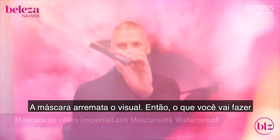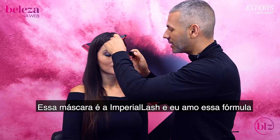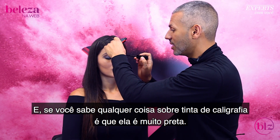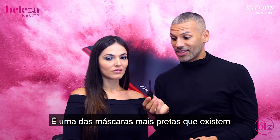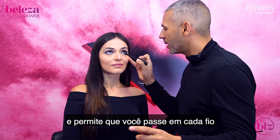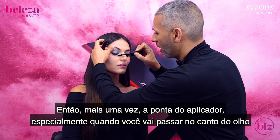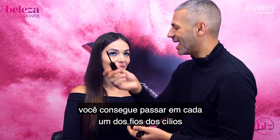Mascara brings the whole story together. Look down and over here. This is the Imperial Lash Mascara Ink. Why I love this mascara formula specifically is because it's based on calligraphy ink — and if we know anything about calligraphy ink, it is very black. It's one of the blackest mascaras out there. That crown tip lets you dig into the corner of the lashes and really helps you coat each individual hair. It comes in really handy, especially in the inner corner of the eye, because you can really dig into each individual lash. Look up and over there.